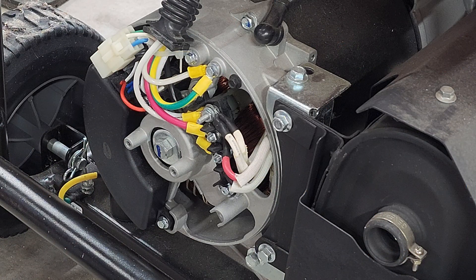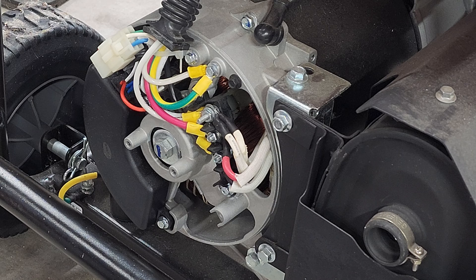We're going to jump to the end quickly so you can see what it's going to look like. I'm going to show you how I modified my own generator and then how I added a switch to choose between bonded and floating neutral, but we have to talk about safety first.